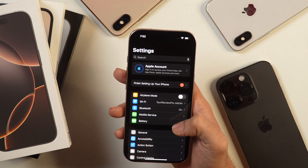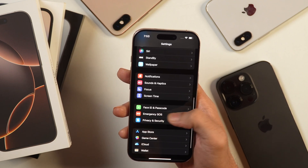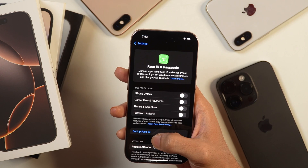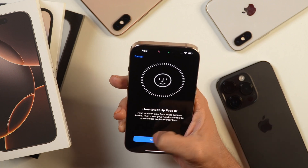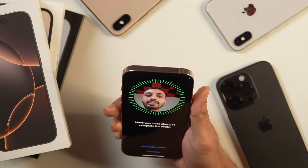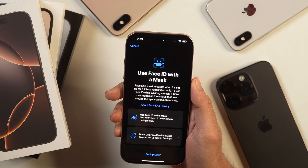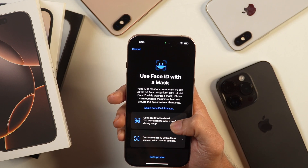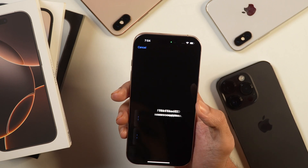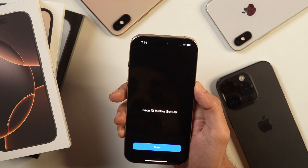Let's go to settings again and set up Face ID. Scroll down and select the option that says Face ID and Passcode. Tap on that, enter your passcode, and then you will get an option to set up Face ID. Tap get started and position your face in the frame and move it around. Once the scan is completed, it will ask whether you want to use Face ID with Mask or not. If you frequently use a mask, you may set up with Mask as well. After that, your Face ID is set up and ready to use on this iPhone 16 Pro.